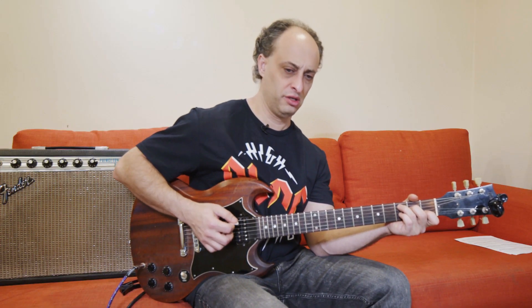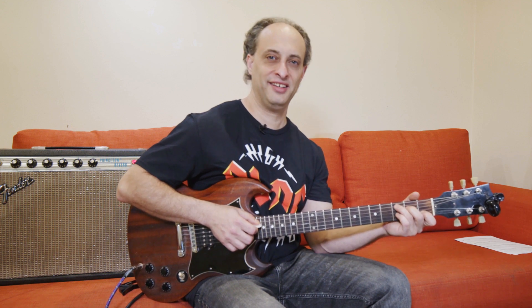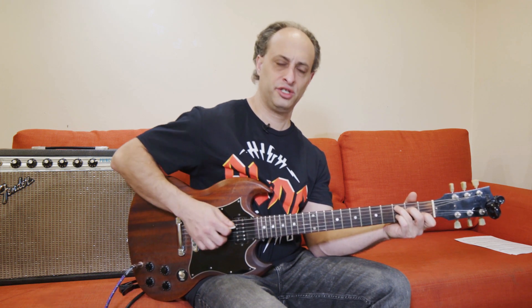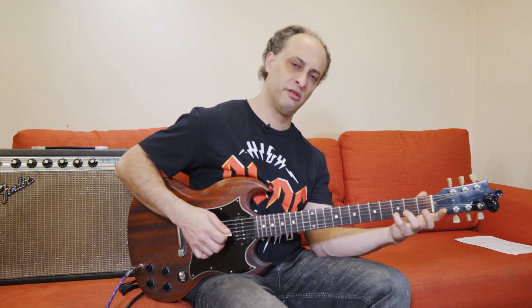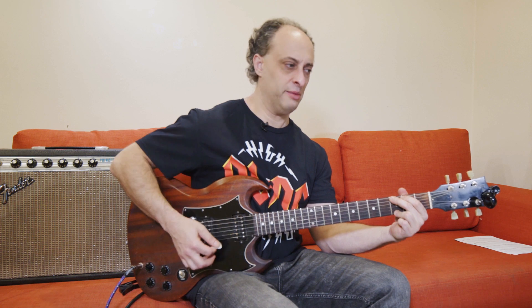And then you got the chorus. This is my approximation of it — that little melody is pretty prominent. So you have your C chord, and then I'm just hitting a little chord melody: high A string, D right here, C right here. And it's your G — keep me searching for a heart of gold. And again the C, and then back to the other part.